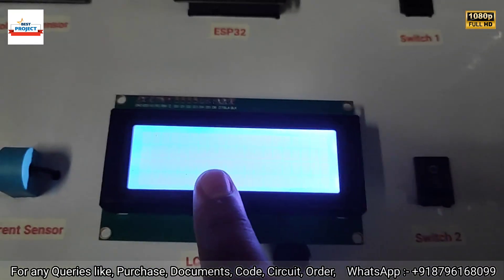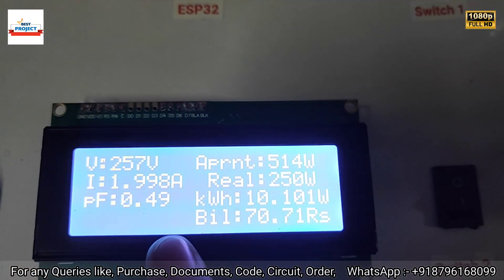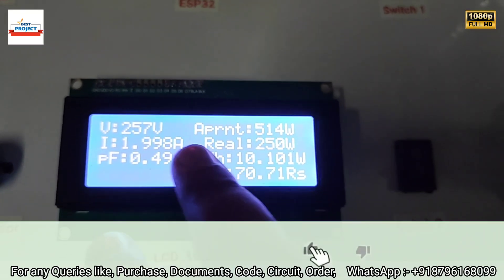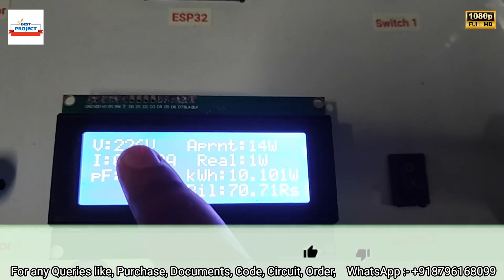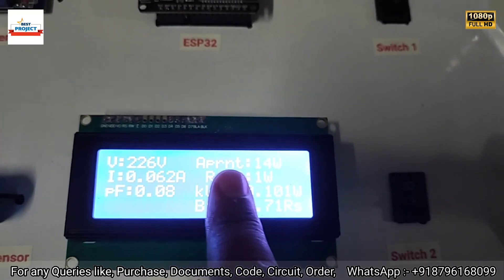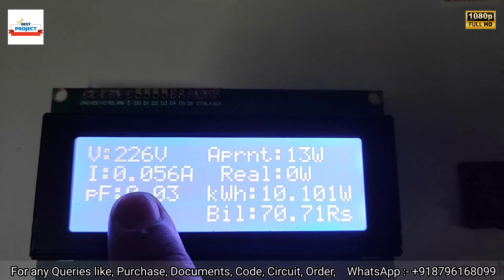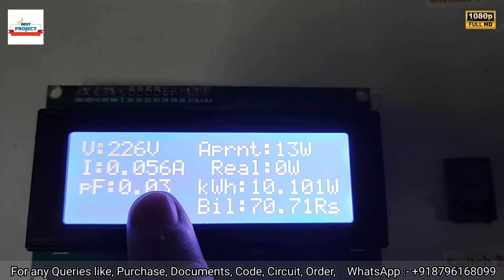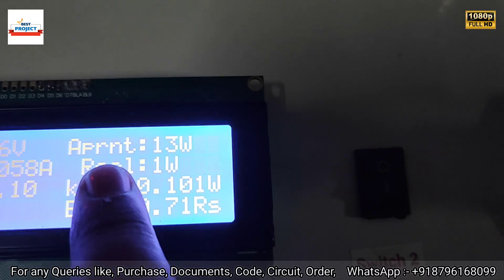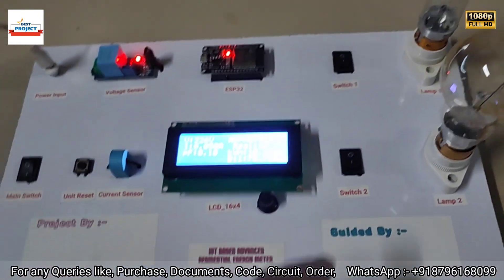The meter is connected to the internet, and after a successful connection — taking some seconds — you can see it is now measuring voltage and current. It takes about six seconds to adjust all the parameters properly. Currently, the supply voltage is 226 volts, current is around 0.05 amperes because the load is off, and power factor is near zero.